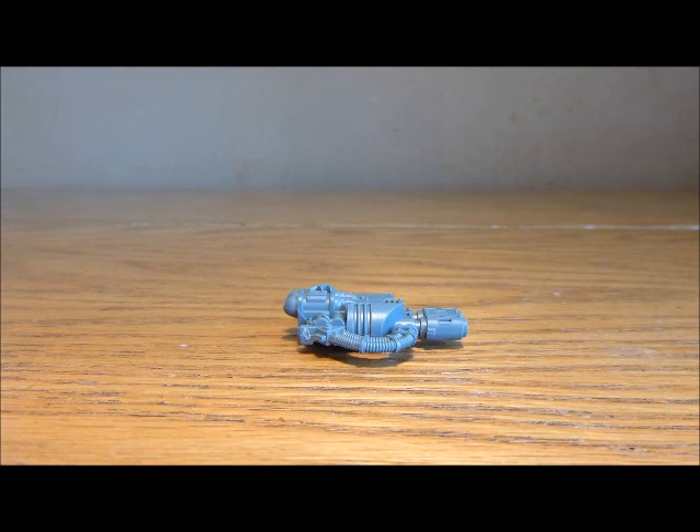Welcome to this video. This is an update on the Salamanders project — Help the Heroes Salamanders, as we are now calling it. That is the official name. I'm going to show you my dread work in a minute, but first of all just an update on the project.